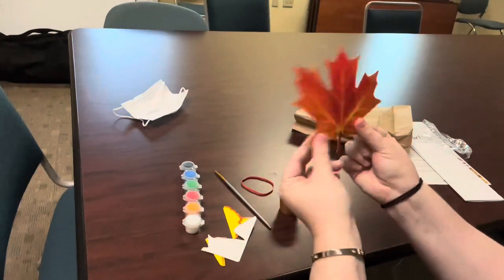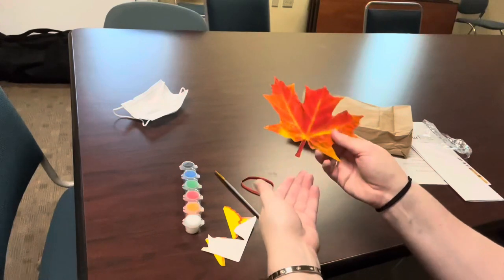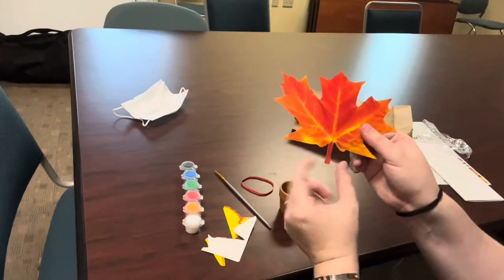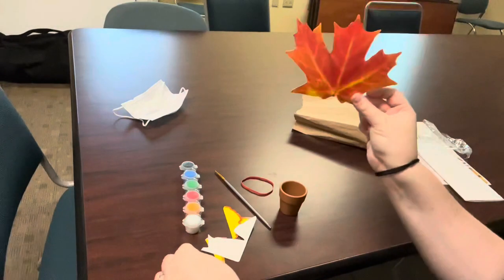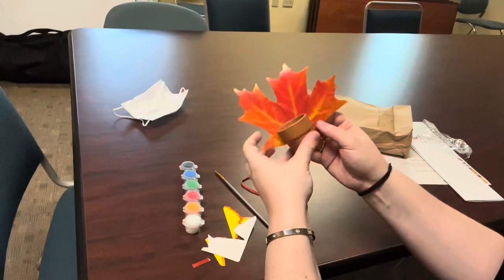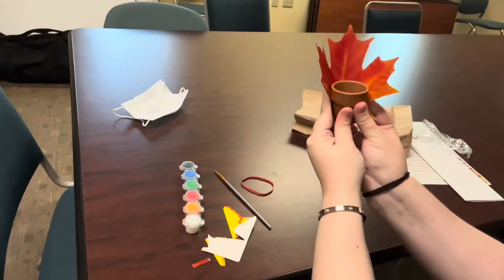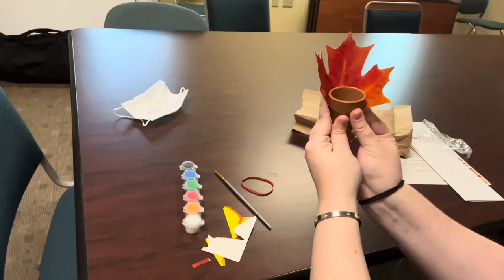So now you should be left with a leaf. Now you can do this several different ways. My leaf has a pretty large stem so I'm just going to go ahead and tear that off so you're left with this shape. And what we're going to be doing is gluing the leaf onto the back of the flower pot so that it looks like a little tail.